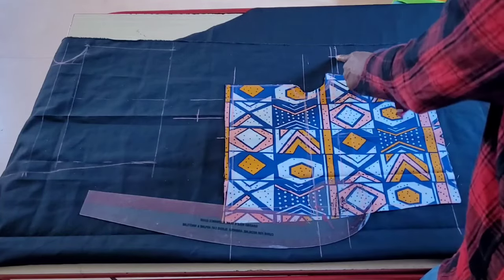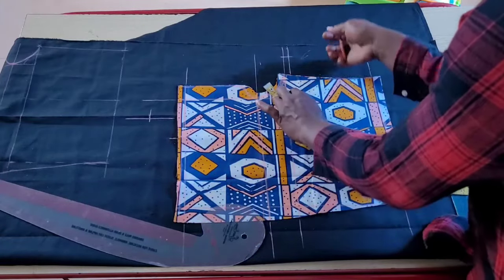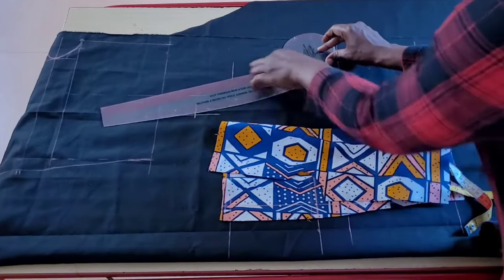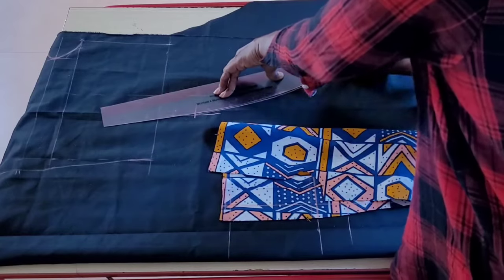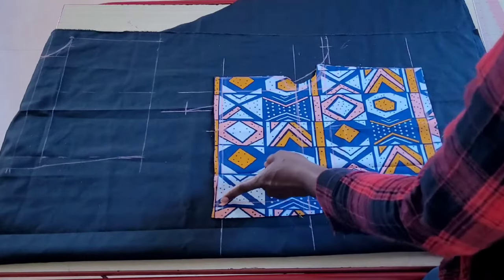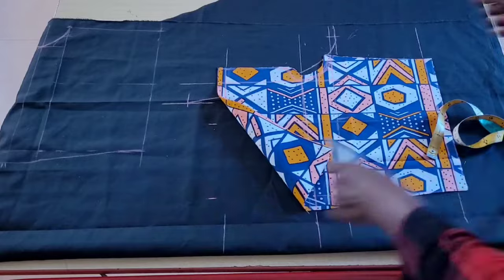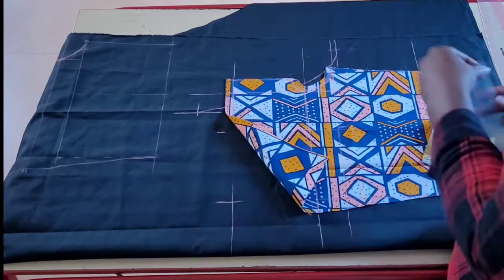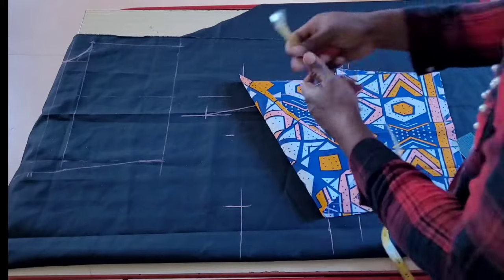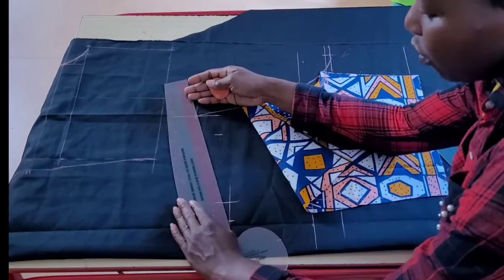Before I draw in the center back curve, on the front pattern at the point where the center front line intersects with the crotch line, I will go out by two inches as a guide to get the right center back curve. For the back waist measurement I use the hip measurement, since this shirt has elastic on the waistline. I'll report the original measurement of the front pattern to the back. With my tape on the center back line I'll place 10 and a half inches — one fourth of my hip measurement — until it touches the waistline of the front, make a point there, and draw in my back waistline.